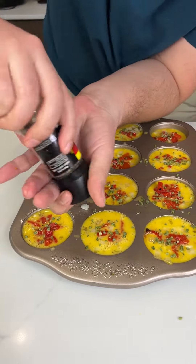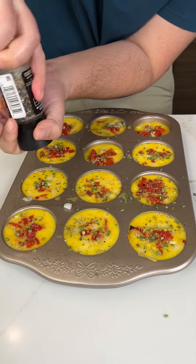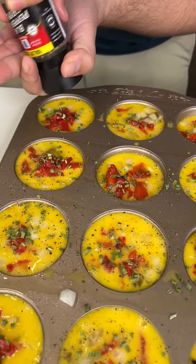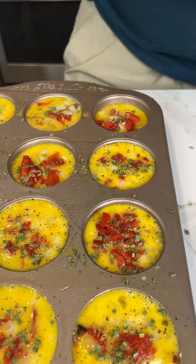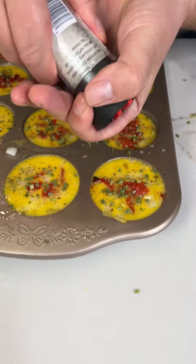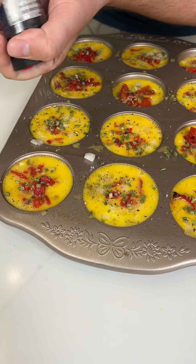We're going to use some black pepper — just a little bit, just enough to season it. There you go. We're going to pop these out, so it doesn't matter how messy the pan is. And of course we need to season with some salt as well — just a little bit right there.